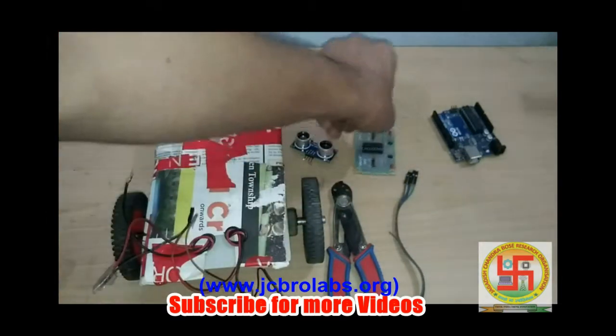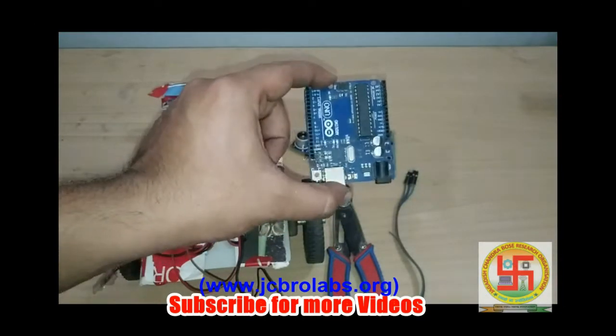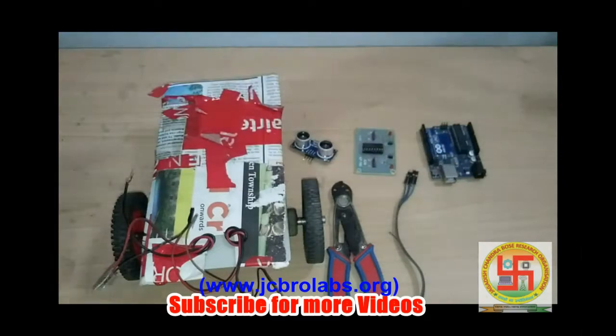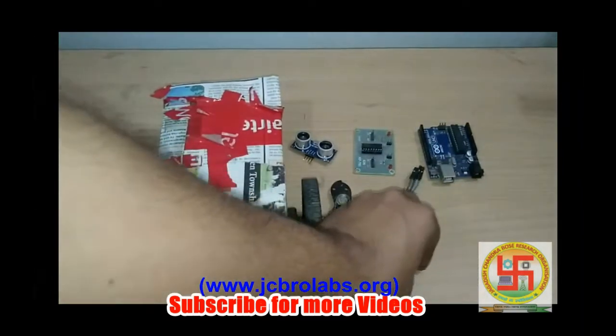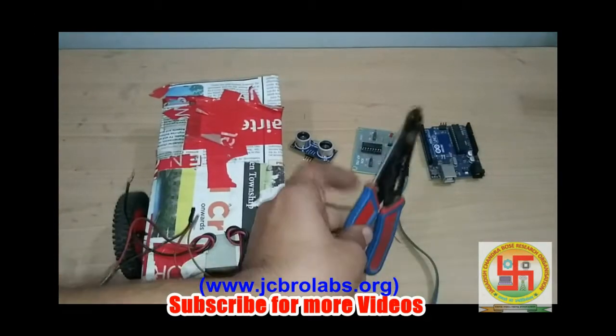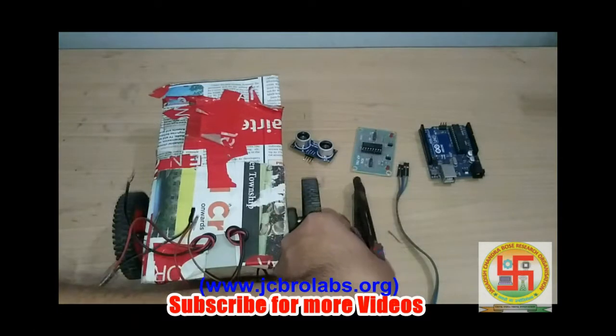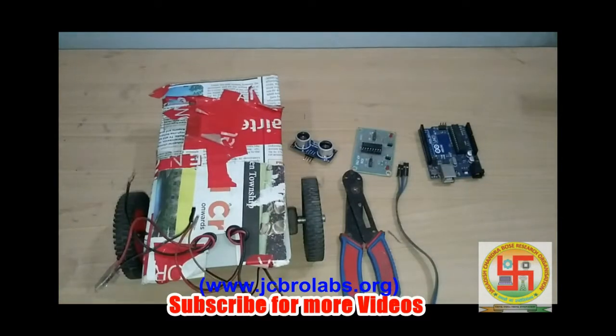We will also need the L298 3D motor driver circuitry, and our processor — we will be using Arduino. Apart from this hardware, we may need some jumper wires to connect several components, and a tool kit to arrange everything. These are the minimum hardware requirements.